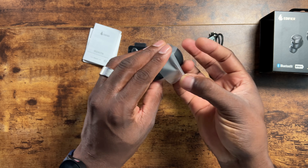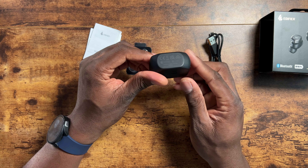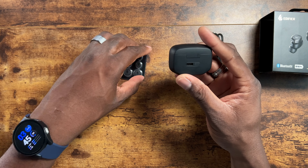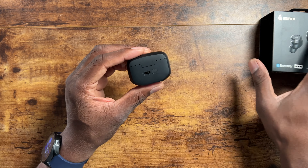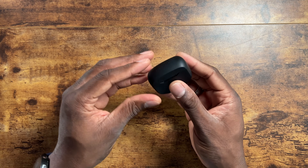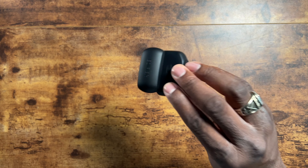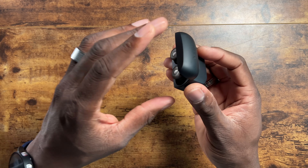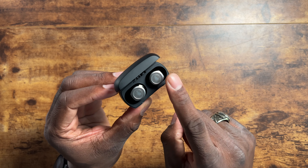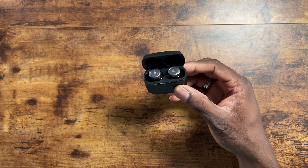Here are the earbuds in a nice little box — they put some time into that. Let's pop it open. Here's the nice little case. You've got a sync button on the back and a Type-C port as well. The lid is magnetic — I love that, because I don't like lids that just flap down. That's a huge plus.